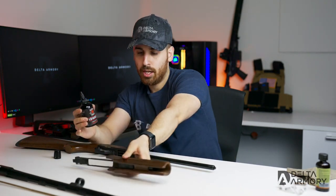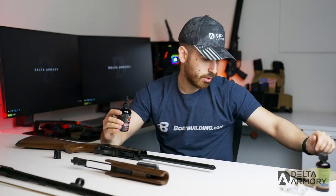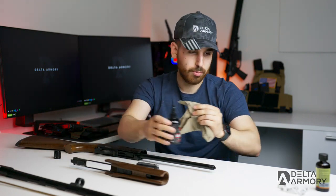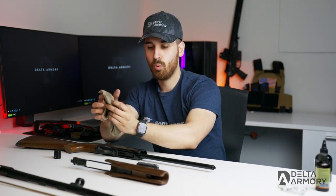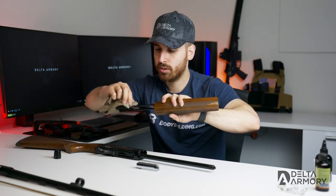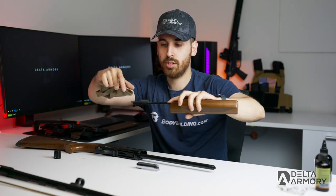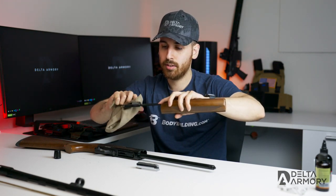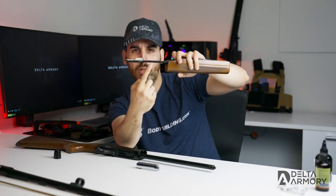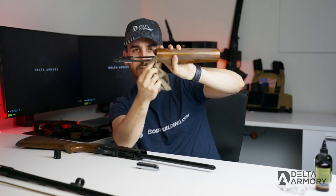I'm going to put a couple of drops of oil on a patch or applicator to be more precise. I'll run over the contact surfaces to get those lubricated. Where the bolt rides, the bolt slides back and forth, so get that nice and lubed up. A little bit on the action bar — you can see where the contact points are on the left and right sides — go ahead and hit those and underneath.